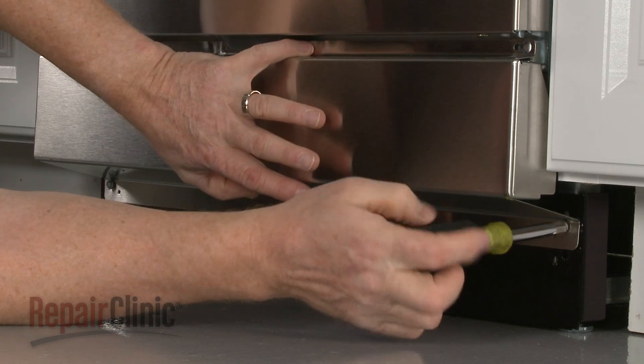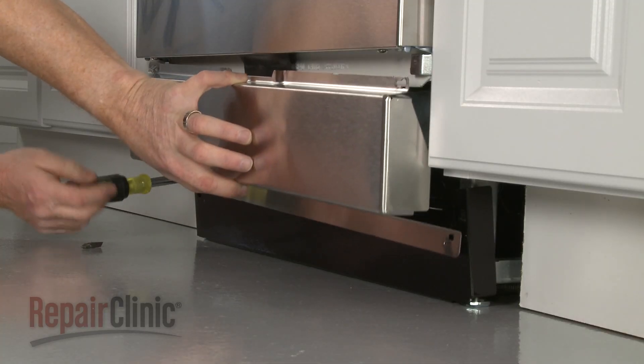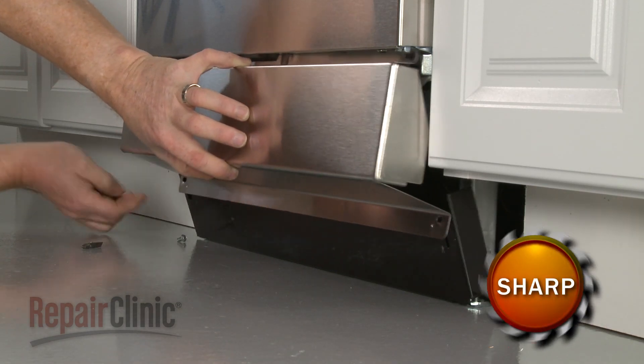To replace the water inlet valve, your first step is to remove the screws to release the lower access panels and set the panels aside.